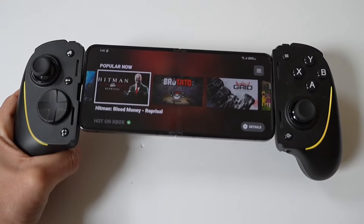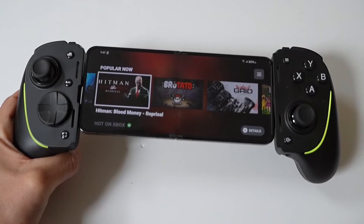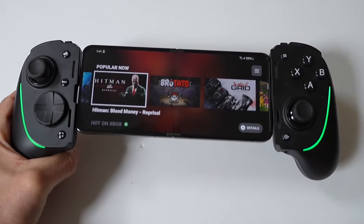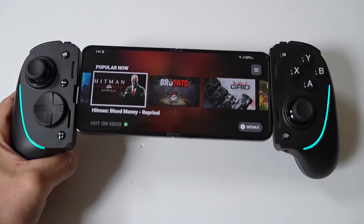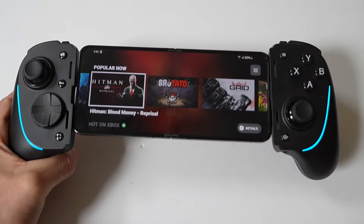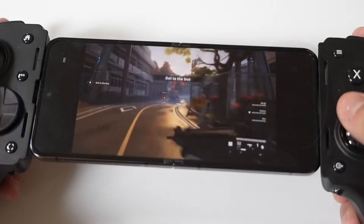I'd like to end things doing a little gameplay with this controller because it's awesome for gaming. I'd also like to point out that you can get on our tech newsletter where we send out one email a week on new tech releases and updates. Don't forget to tap that like and let's run it.